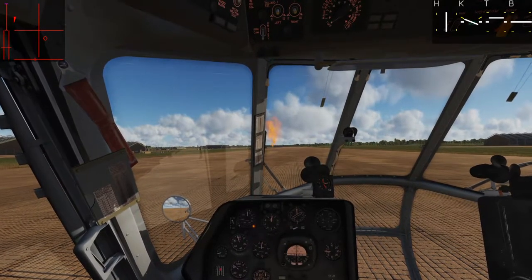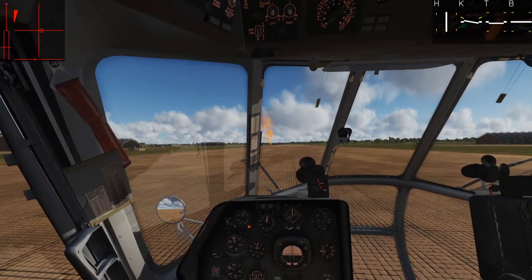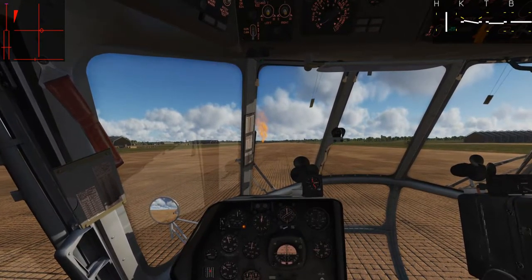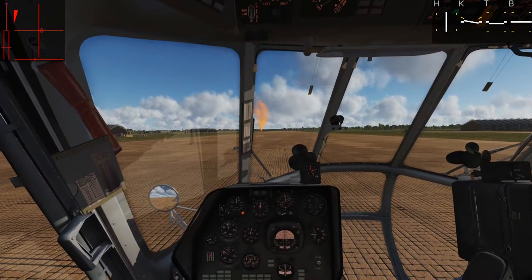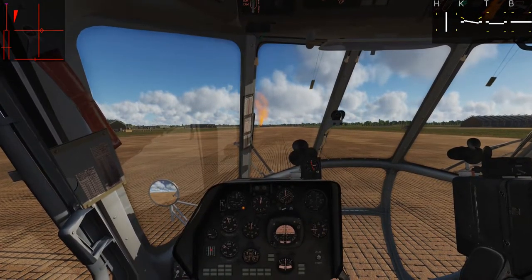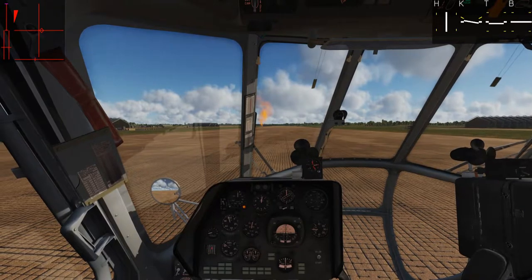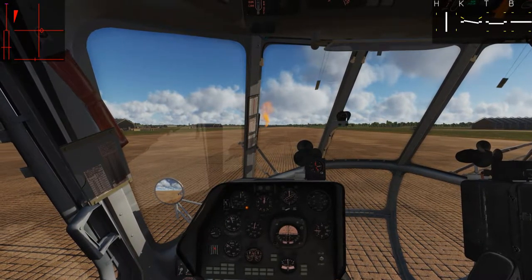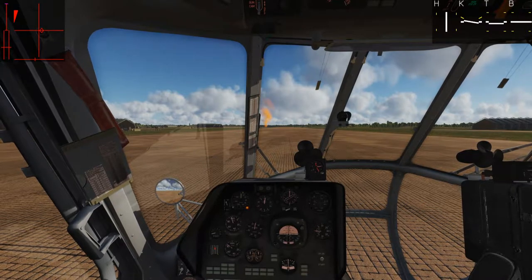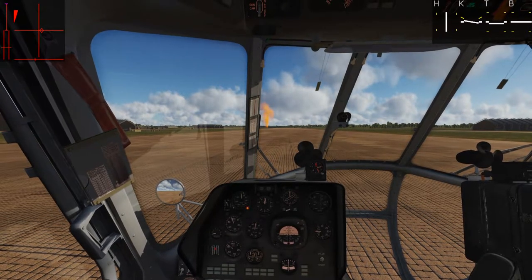Nice and easy. One nice thing about this approach style is that you can come in fast enough that you never lose effective translational lift, and you never have to deal with the effects of transverse flow at low speeds where we tend to drift to the left. But those concepts do apply if you let yourself get slow enough, and we'll probably see that in the next landing.